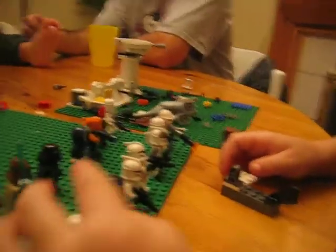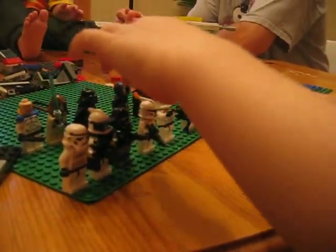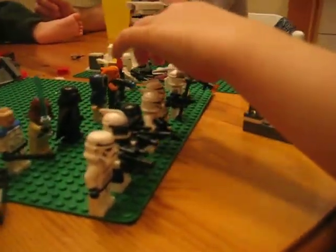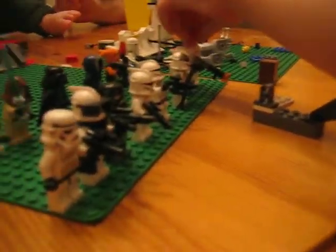We're starting with a stormtrooper, Captain Rhett, a clone guard with a stormtrooper helmet on, and a gun. Here's some troopers: a pilot, a clone, a snowtrooper, and a soldier.